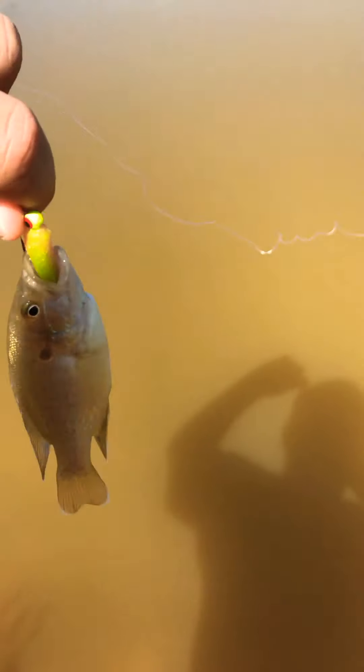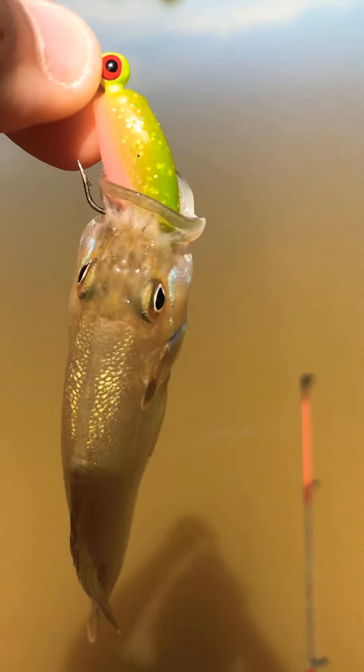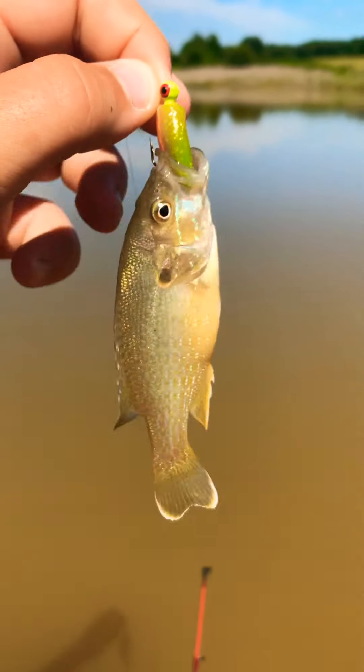Hey guys, just got our first little fish of the day. It's a little green sunfish. Yep, choked it. And there's a frog under my foot. We're going to start kind of moving around the pond. It's our first fish — we've been fishing for about three minutes, been getting bit but just can't catch one. Give him some air. Still fought hard for such a tiny little fish. I'll see you at the next fish.